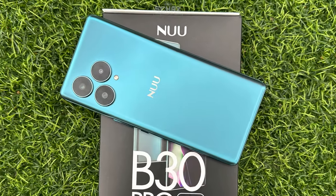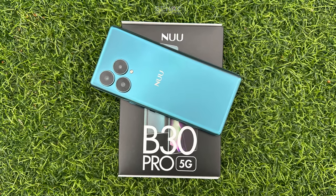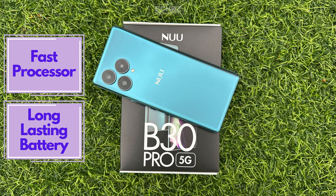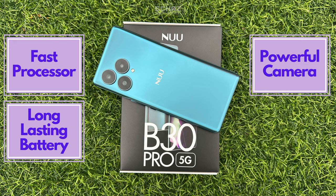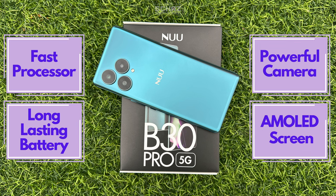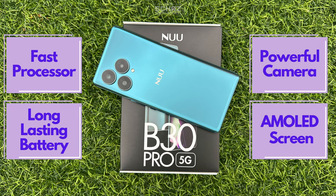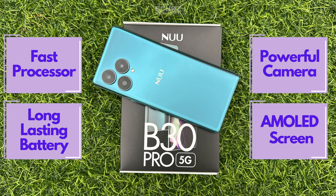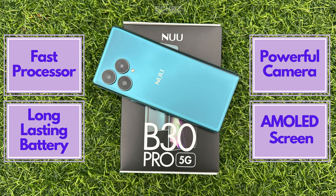Overall, this new B30 Pro smartphone performs really, really well. It's got a fast processor, a long-lasting battery, and a very good camera. But the best thing for me is the AMOLED screen that provides an amazing visual experience. And with all the high-end specifications, this phone will give a tough time to the big boys, especially at such an attractive price of under $300.